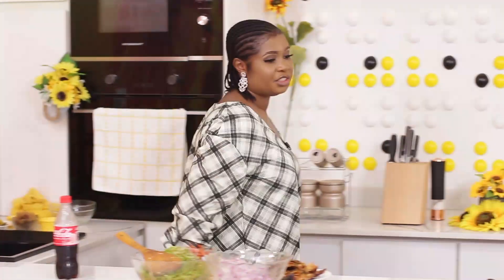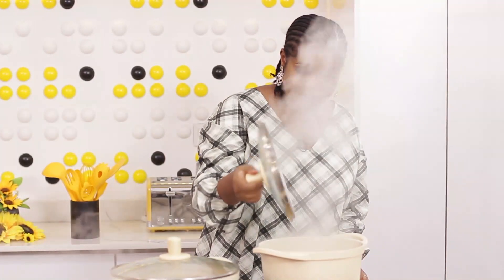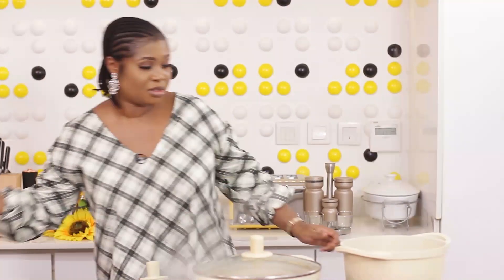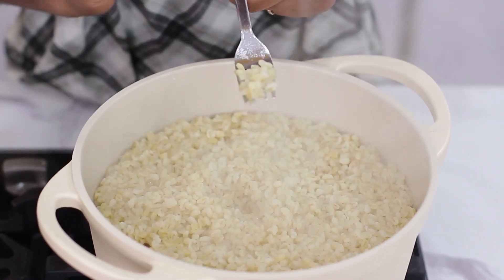It's covered. Let's check out the bulgur. It's actually cooked — I'll just wait for that water to dry up. This is bulgur, not rice.